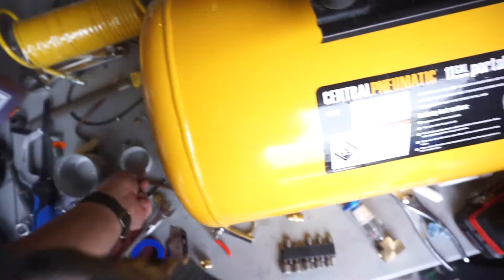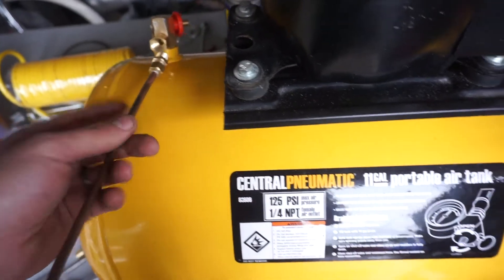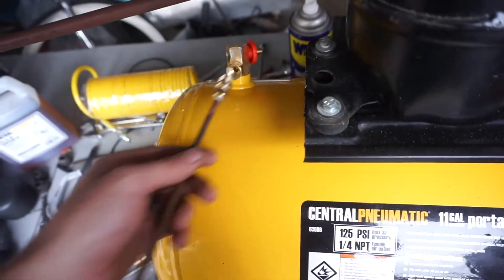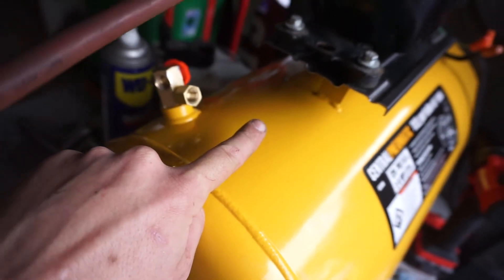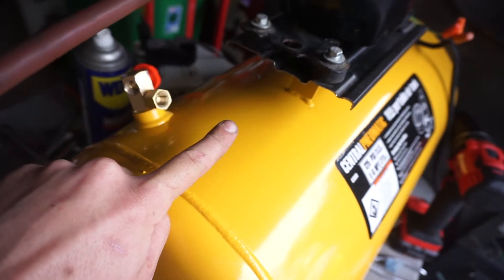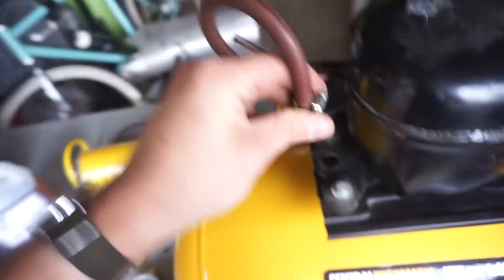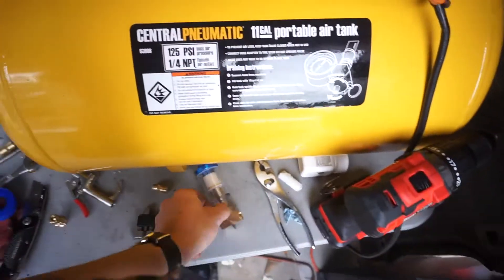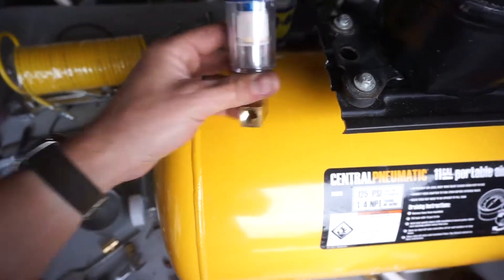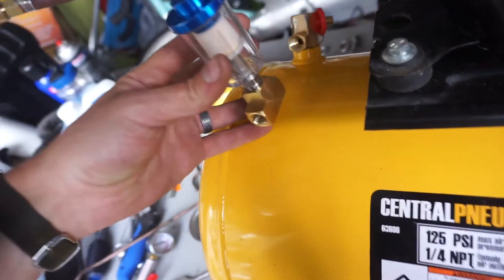It wasn't working like I wanted it to. So what I'm going to do is take this bit here and extend it from there, and then just enough to bend it about 20 to 30 degrees down. This is going to go up and down like so. The filter is going to go just below it, and I'm going to have it this way and then feed the copper to here.